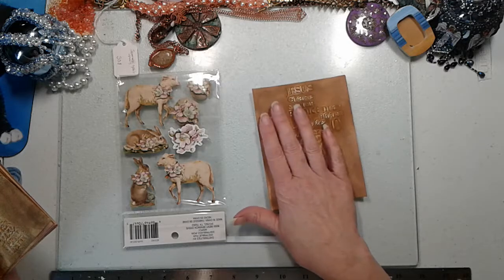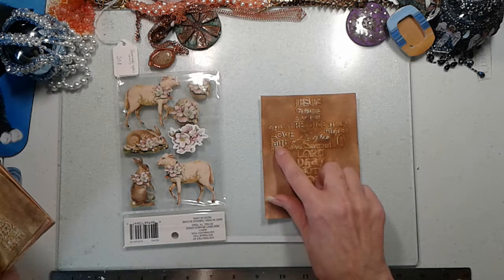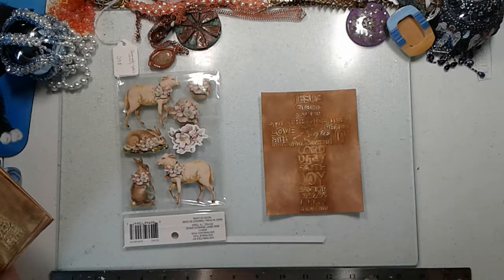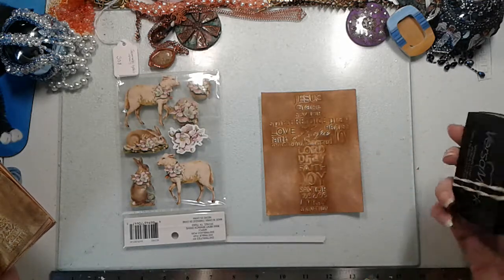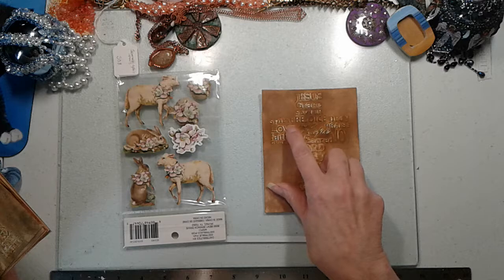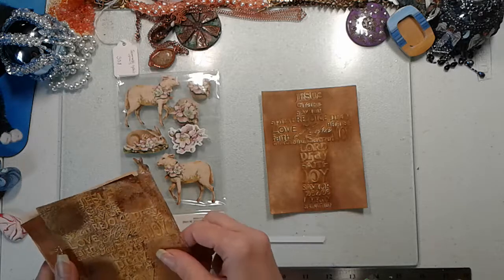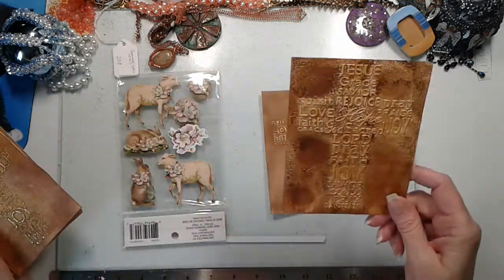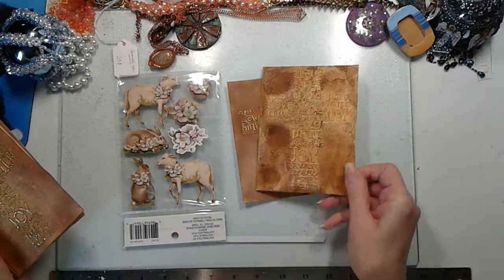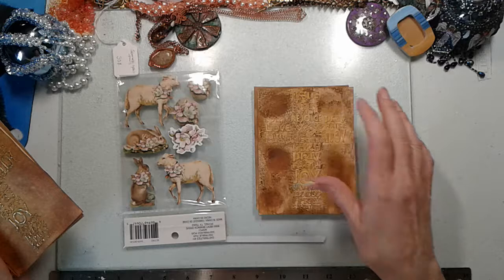I embossed it and then covered it with distress ink. You can see how you still have white spots where the ink didn't go all the way down. I went back with a gold ink pad — actually VersaMark — and went over the top of it, but it kept going down in between the letters; I wanted just the letters to have the gold. I found out you can't do this technique with distress inks, and I didn't like how the ink went onto the paper — it looks really sloppy, though when I rubbed it, it came out a little bit better but you still get the gold in between.